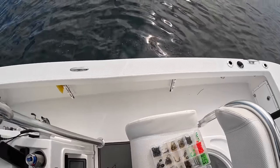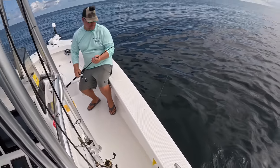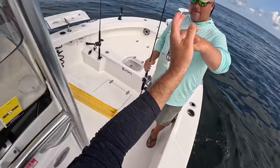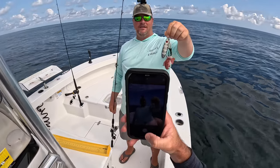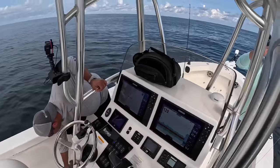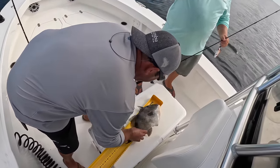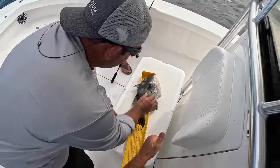Cranking them in. Hold that up for a picture — you got him in the butthole, man! That's a big one. Ed's over here measuring his. When you foul hook a fish pulling them up sideways in 125 foot of water, it's gonna feel big. I thought it was a triggerfish.